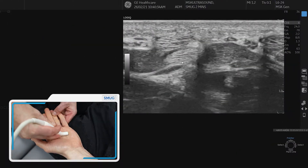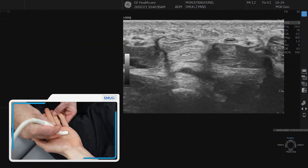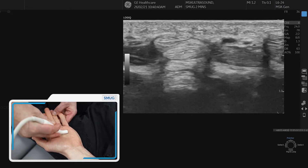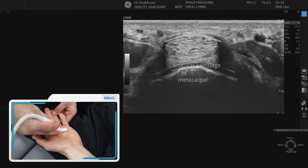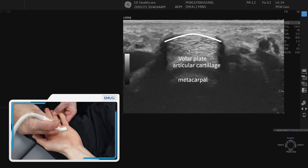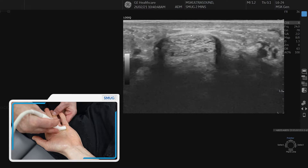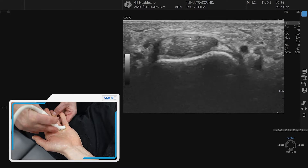We're going to start showing you the transverse approach for the flexor tendons. The profundus and the digitorum superficialis are visible here just proximal to the MCP, so we're going to trace it to the level of the MCP. At that point you see the A1 pulley on top, and we continue to go distally.